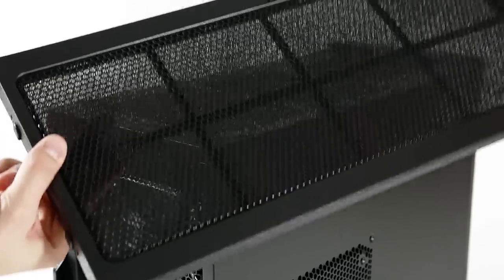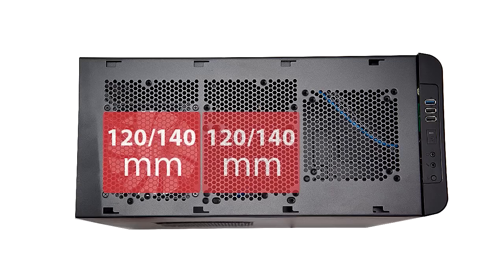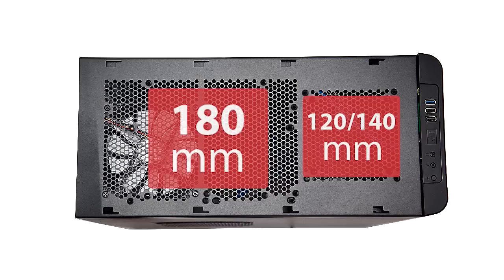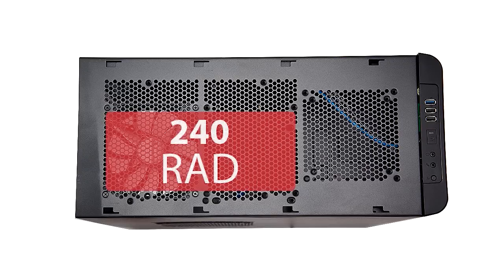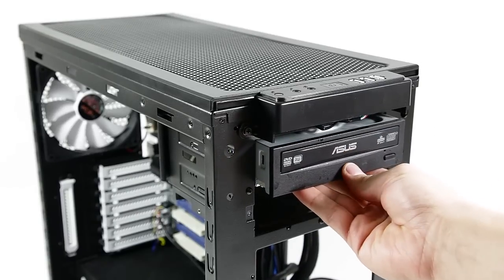The top panel is also removable with a built-in dust filter, and this is where the Arc really stands out from other similarly sized enclosures. The top panel can house three 120mm or 140mm fans, or one 180mm plus either a 120 or 140mm fan. This means a dual radiator can be installed for internal water cooling, and clearance is not an issue for the fans closest to the front, even with the top optical drive in place.